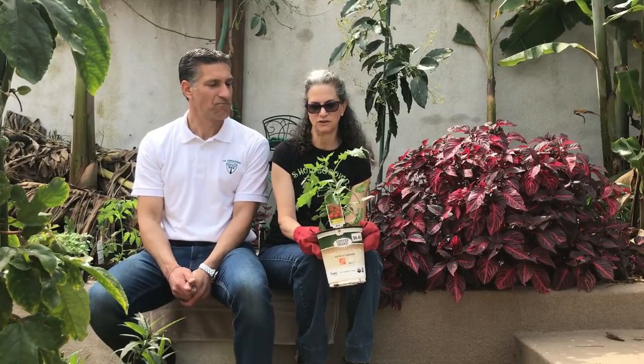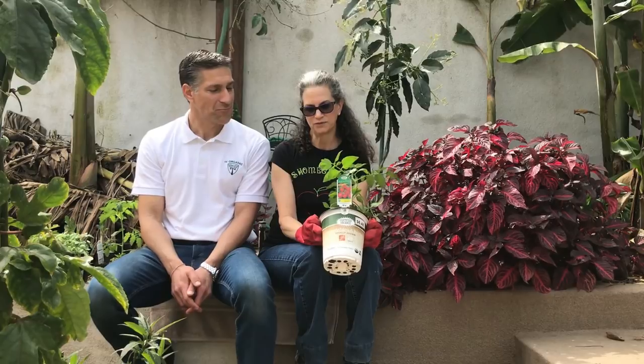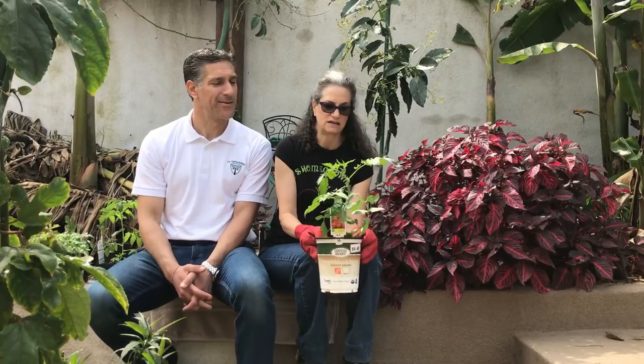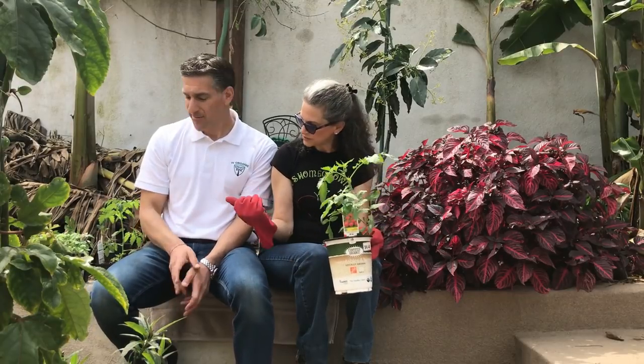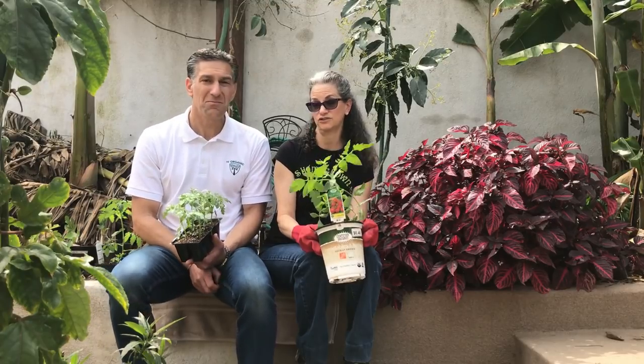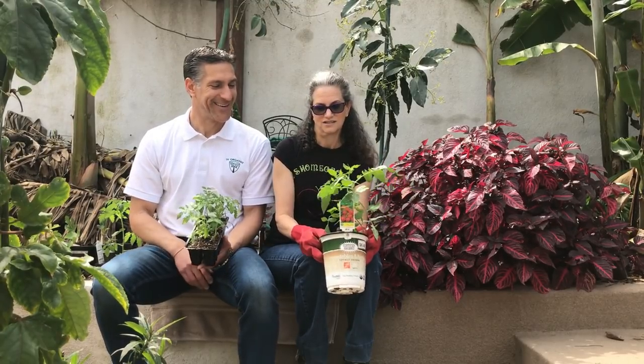Why would you buy a big potted tomato? You want to get a jump on the season — maybe you're starting late and want a plant that's already a month or two old. This plant is probably closer to three months old, so you are getting a jump on it. You're paying a premium not just for the time it sat in the nursery, but for the pot size and planting mix. Plants in the ground will really take off once planted.